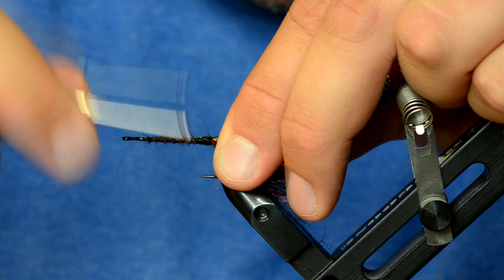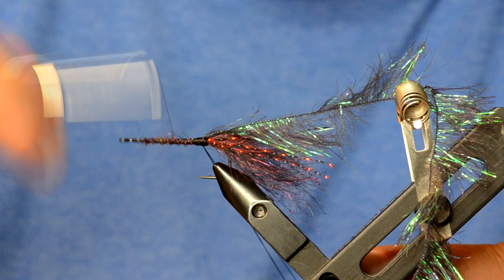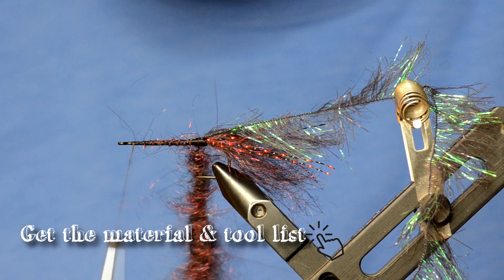Tie in a piece of black Palmer chenille at the back of the fly, then make a dubbing loop and close it off to build a body of semi seal. Get the loop built and twist it up — not too much.